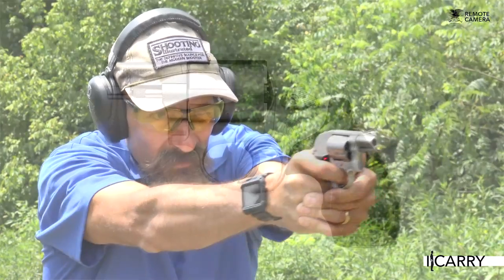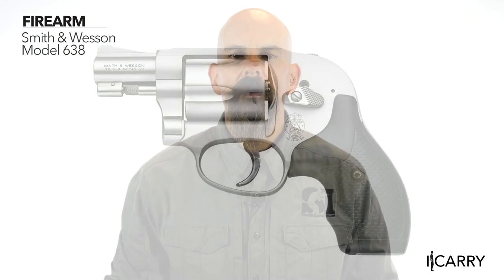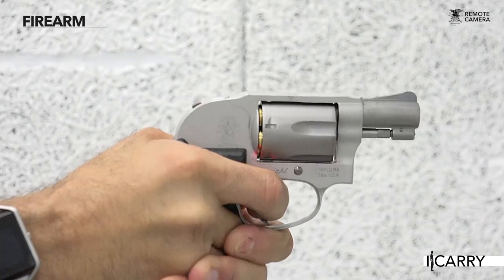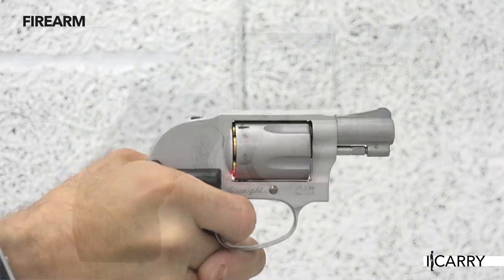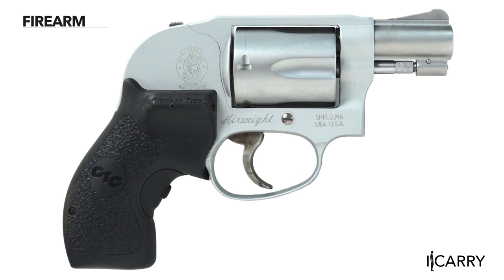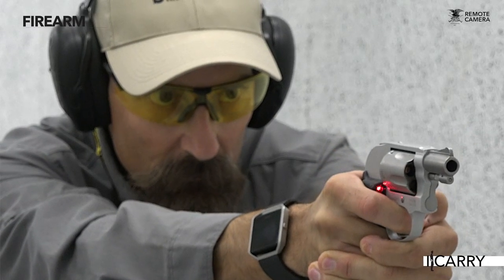We're carrying the Smith & Wesson model 638 today, which is a shrouded hammer small-frame revolver. Since we're choosing pocket carry, either this version or the entirely enclosed hammer version — the model 642 — are excellent choices. The exposed hammer version, in keeping with the stainless finish, would be the model 637, which is more at home on the belt or in an ankle holster. This particular model is the Airweight version with aluminum construction that keeps weight to a light 15 ounces.